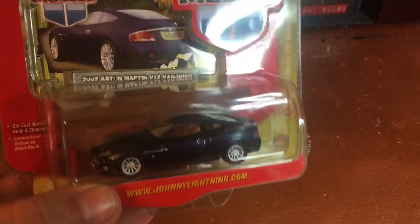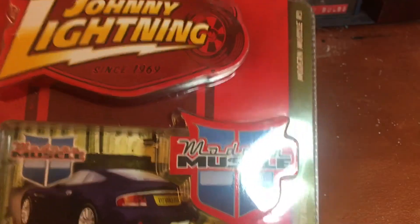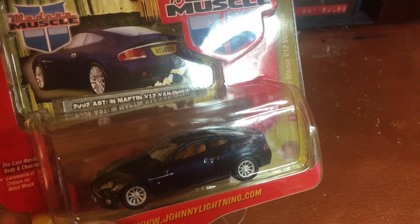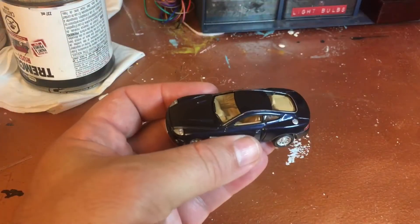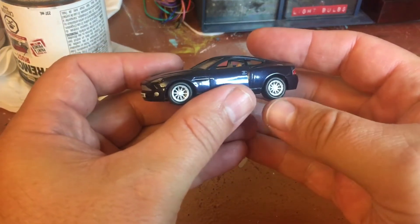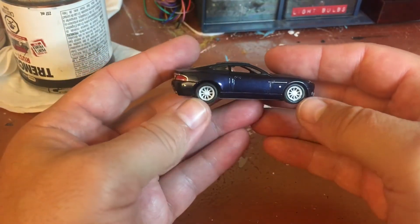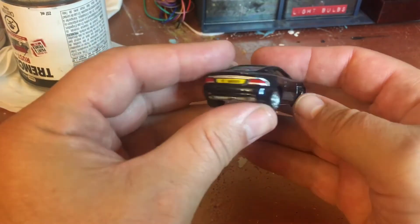Hello everyone, today I'm working on this Aston Martin made by Johnny Lightning. I really don't like those wheels, so we're going to swap them out. It's a neat model, but these wheels are just generic ones they put on most cars. I suppose they're okay, but I just don't like them.